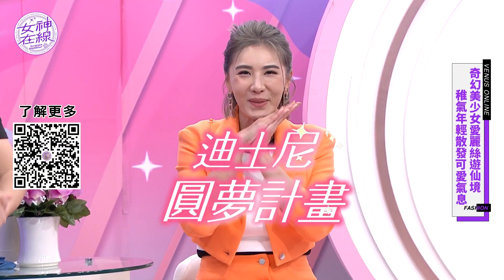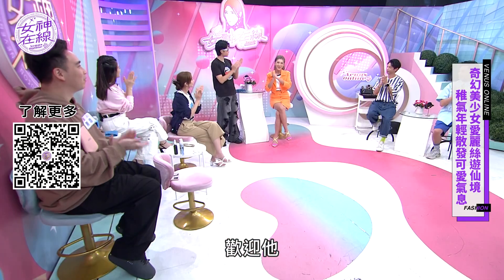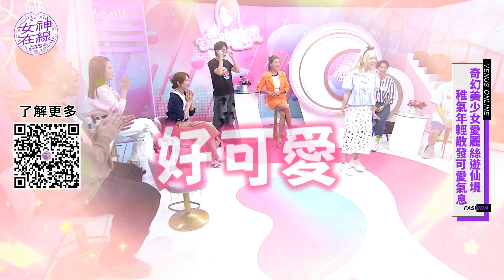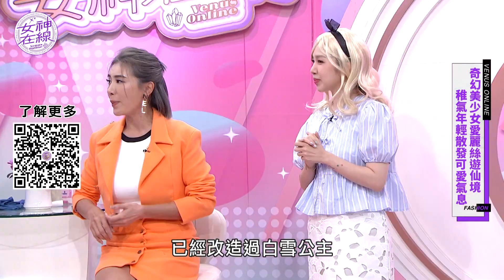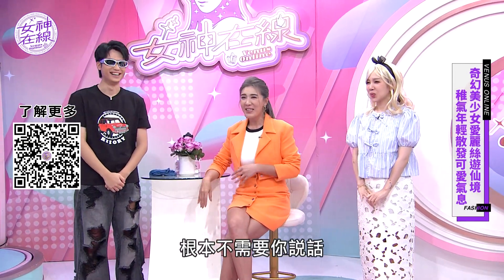所以其實今天要教你們怎麼樣穿出艾莉絲2024年的風格，不一定要有Cosplay的感覺，也可以拿掉原本的蕾絲或蓬蓬裙的概念，也可以達到你想要的效果。歡迎她！好可愛，很可愛！真的是跑出來的！因為我們已經改造過白雪公主，然後第一個是灰姑娘嗎？那下一個會是誰啊？